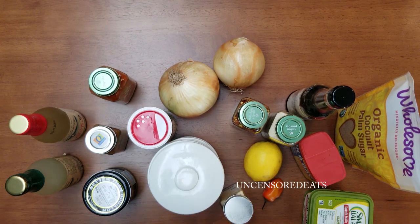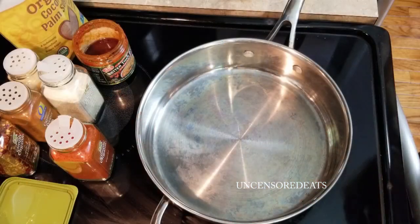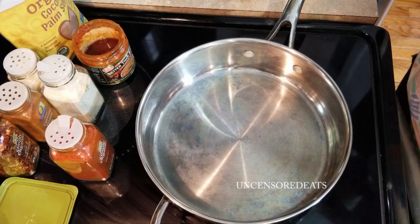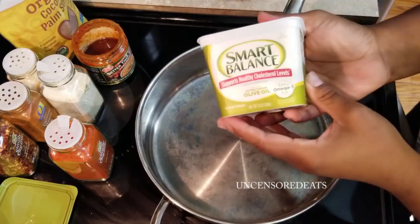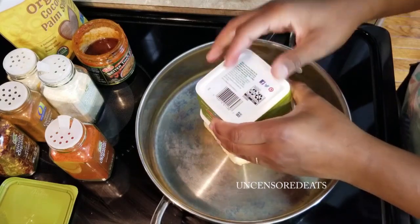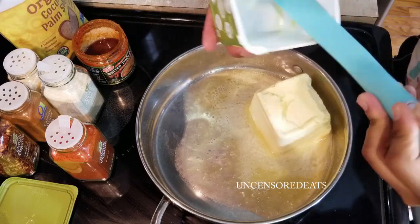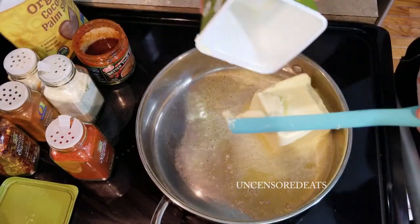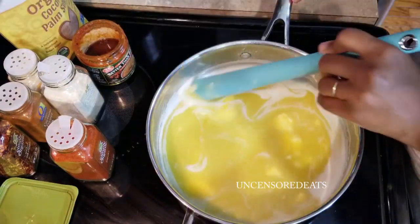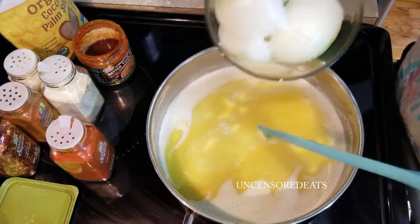Welcome back — we're about to start making our butter sauce. I'm using a butter made from olive oil, canola, flaxseed, and palm oil. You want your butter to be completely melted before you do anything else. You would never think this isn't butter. Now that our butter is melted, we're going to add in our onions.